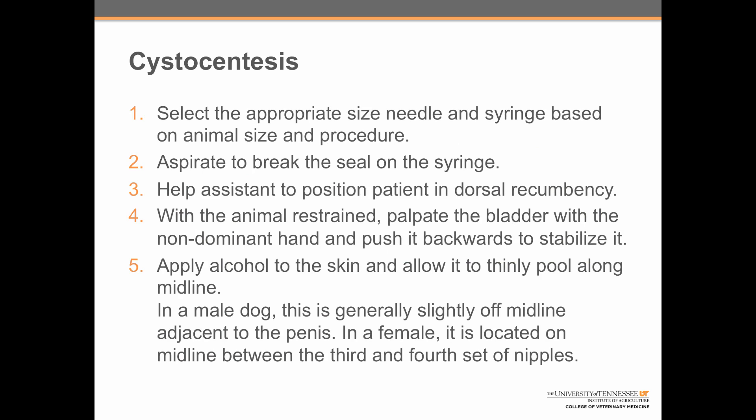That's it! Let's review the eight steps of cystocentesis. First, select an appropriate size needle and syringe based on the animal size and procedure. You're going to want a 6cc syringe for pretty much any dog or cat, and a 22 gauge needle — which should generally be a 1.5 inch needle for a dog and a 1 inch needle for a cat. Aspirate to break the seal on the syringe, and also break the seal on the cap and set it aside.